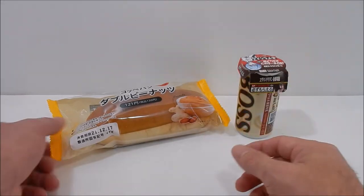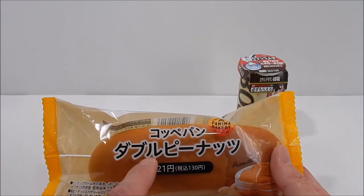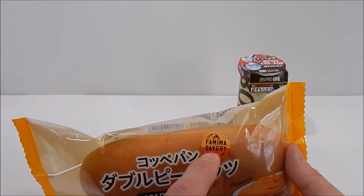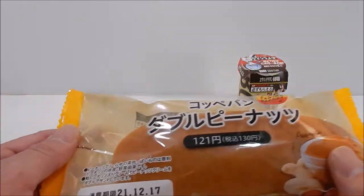Today we're going to celebrate with a favorite of mine, which is known as a Cope Pan Double Peanuts. It's from the Family Mart Famima Bakery. And these are really tasty.